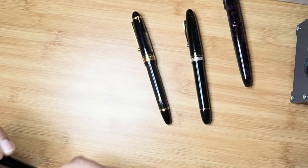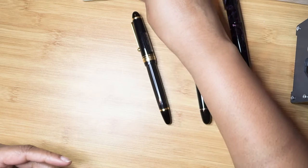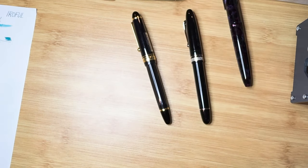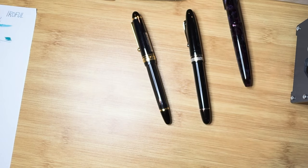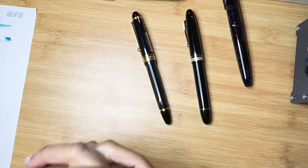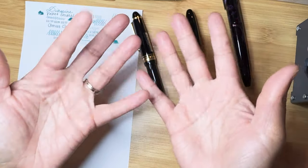Anyway, that's all I have to share with you today. If you have an Omas or if any of you are huge fans of Omas, please give me a little bit of a history lesson in the comments — I would like to know more. I'll also be looking around at other YouTubers to find out more about the brand. Thank you for watching and I'll catch you in the next video — bye!